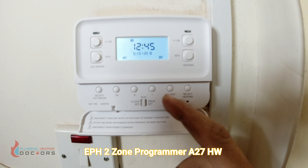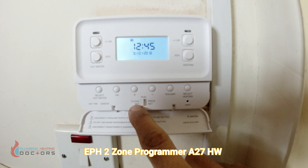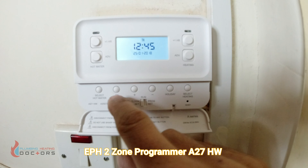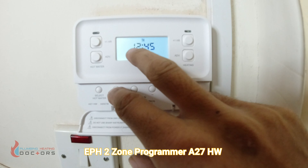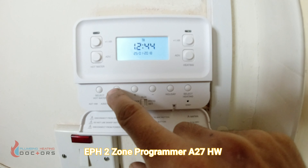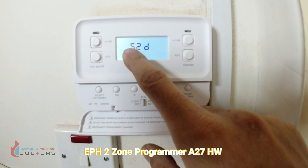To set the programmer's time, simply slide the switch over to clock set. Once you've slid over to clock set, adjust the date and press OK. It will step through month, OK, then year, OK. Then adjust the hour and minutes using the plus or minus buttons and press OK.